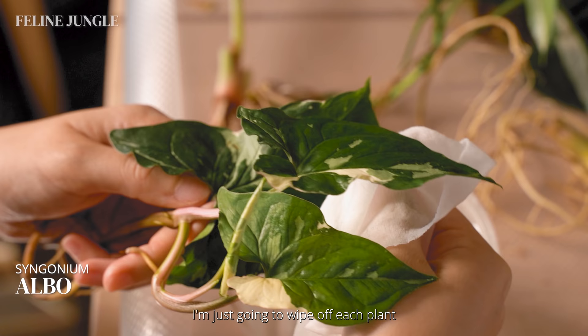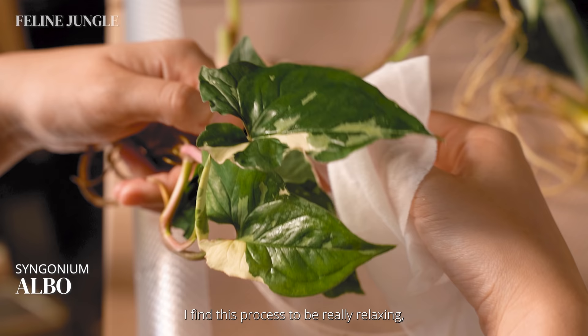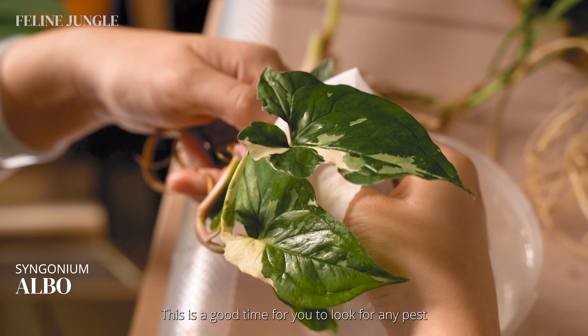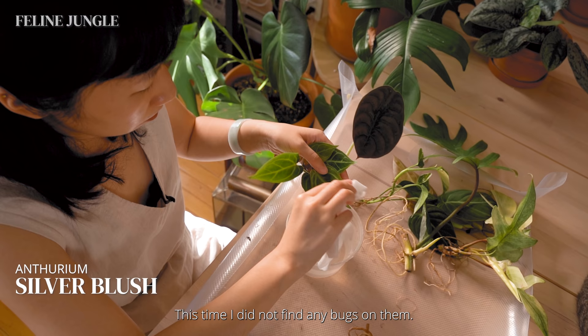I'm using the wet wipe from before and I'm just going to wipe off each plant, starting with the Syngonium elbow. I find this process to be really relaxing and I really get a good look at the plants. This is a good time to look for any pests that might have slipped past the inspection. I have had imports where I found dead scales on the leaves before, so it's always a good thing to give them a closer inspection. This time, I did not find any bugs on them.